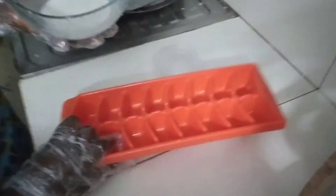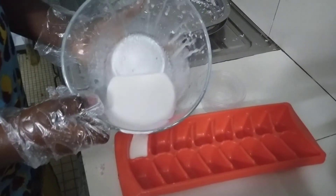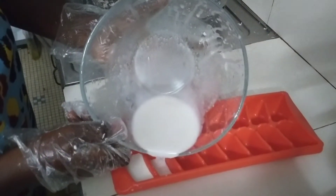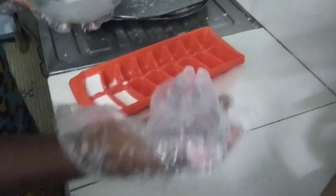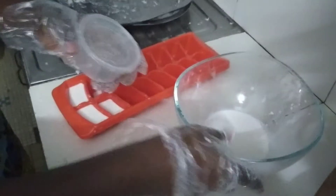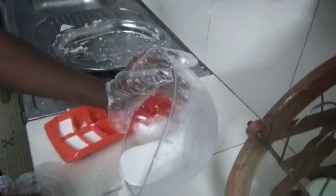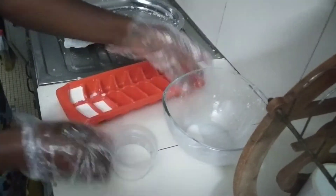Now this is done, it's time to store it. You can decide to use an ice block maker and put in a little quantity — when you need it, you just remove one block or two blocks, depending on you. Or you can use a little transparent bowl like this one with a lid. Most often, I keep my coconut milk in the freezer because I use it over a long time.